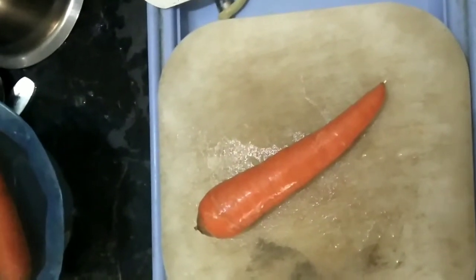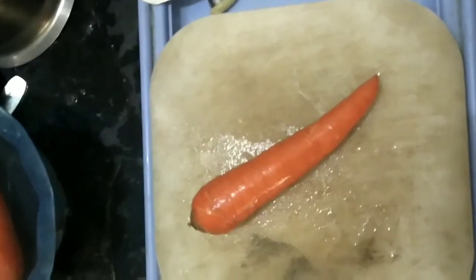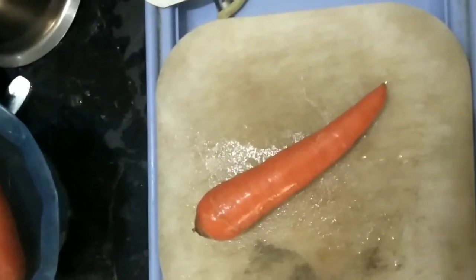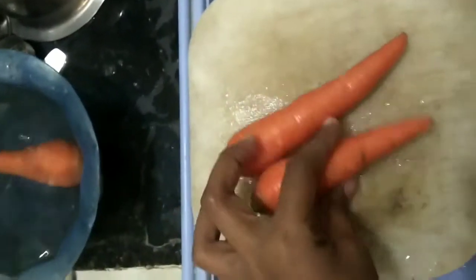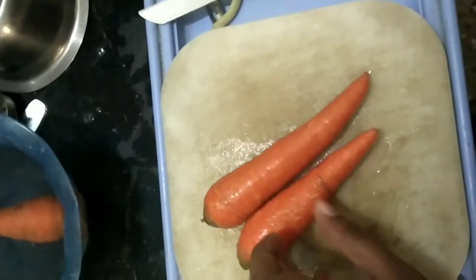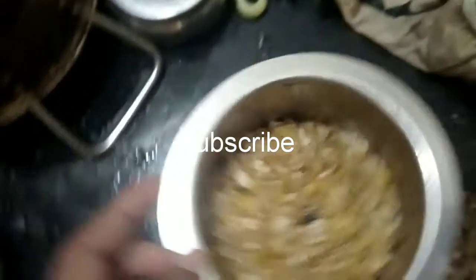I am going to get ready for the day. This is how I add my carrot. We will steam the carrot. I will add some salt. In the meantime, the carrot is made.